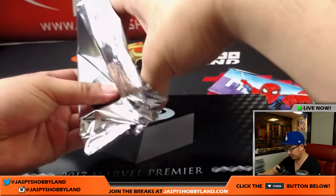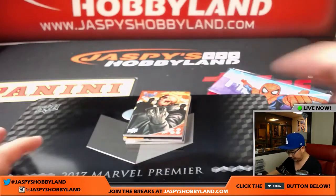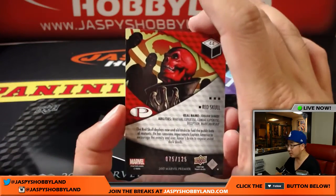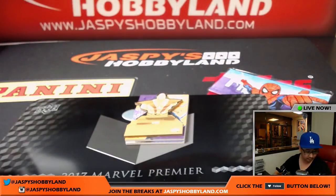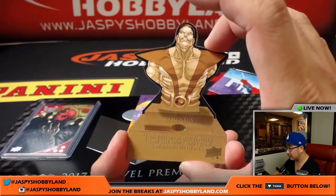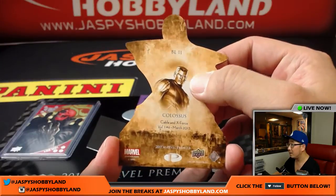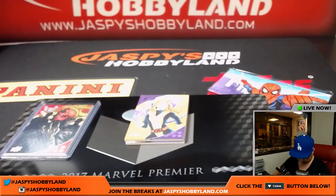I'm telling you, this Premier is nice stuff. Got a die cut coming up. First of all, Red Skull — 75 out of 125. The die cut is Colossus. Not numbered, but still nice.